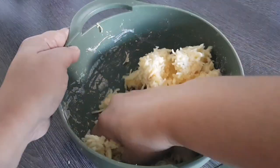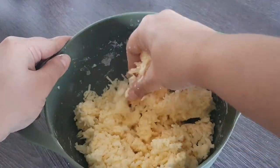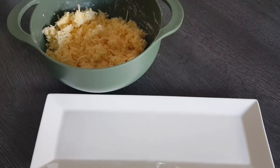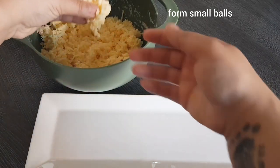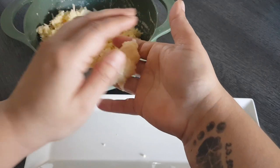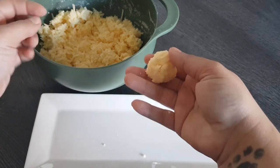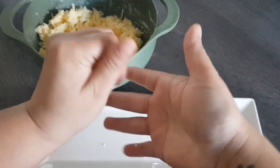That means we can then start shaping, because it always varies a bit depending on how large the eggs you use are. But if it has roughly this consistency so that you can shape it, then it is exactly right. Now I simply take some of the mixture and form balls from it. I do this by feel — they should be roughly the same size, but you don't need to weigh them. You can always use a tablespoon or make them as large as you like.